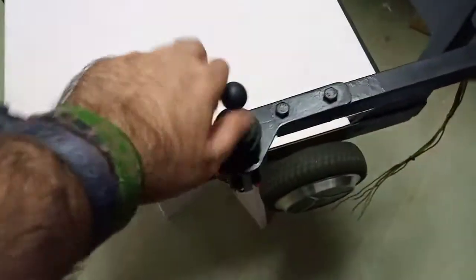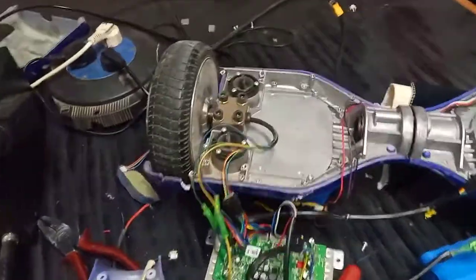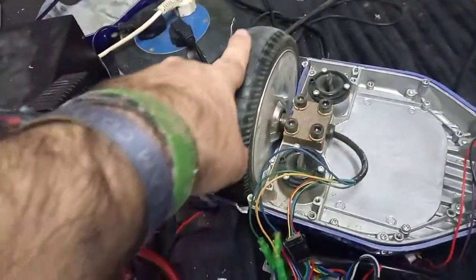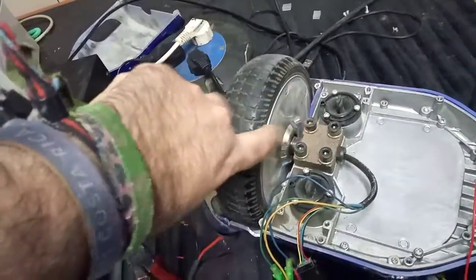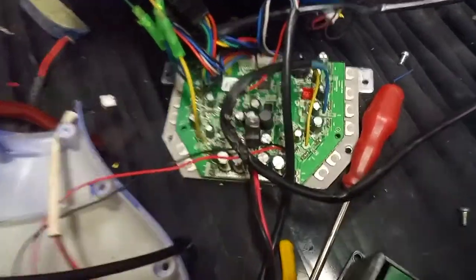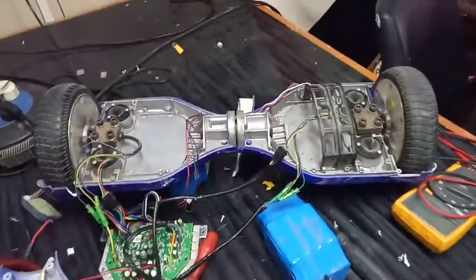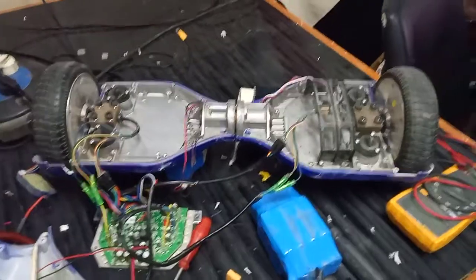This is the hoverboard wheels — very simple design — and this is the joystick to control it. The challenge was about how to operate these hoverboard motor wheels, because the wheel itself contains the motor inside. So we need to hack this hoverboard PCB and keep using the lithium batteries.